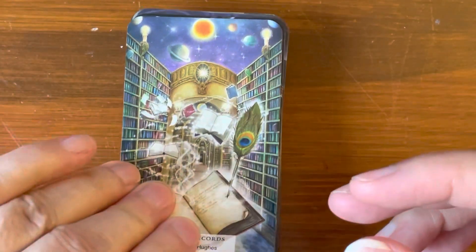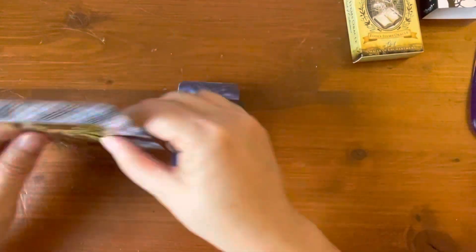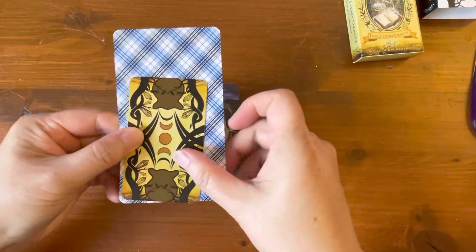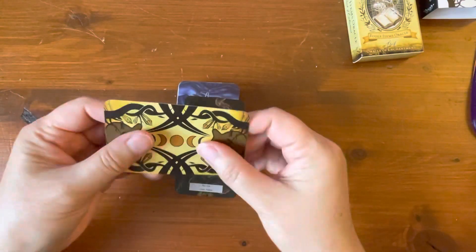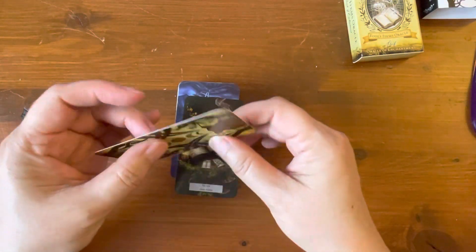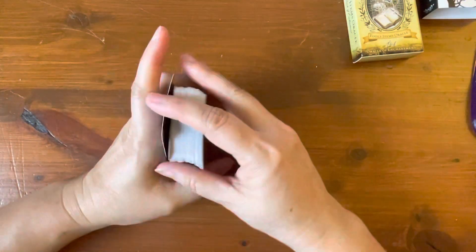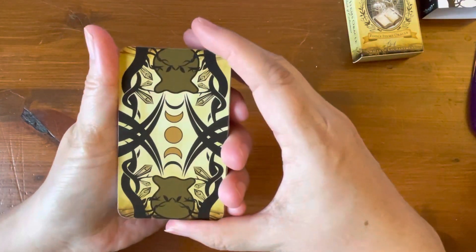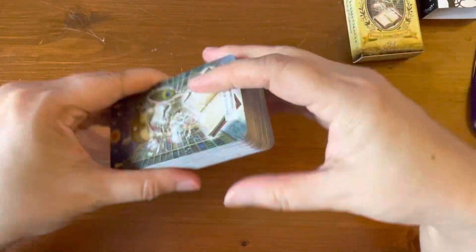All right. So just to give you an idea of the cards — that's how tiny they are compared to a plaid back tarot card. Very cute though. And it is papery. They do have an edition that is gilded, but this particular pocket mini deck in a tuck box is not gilded. And here are the backs — it looks like it is reversible, but it doesn't matter for Oracle cards.